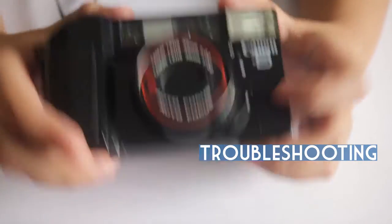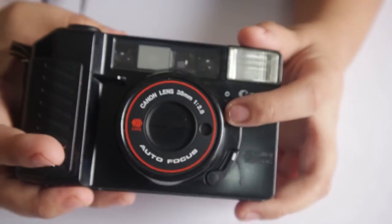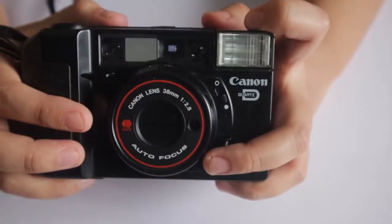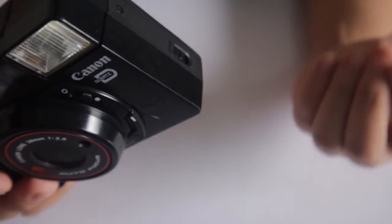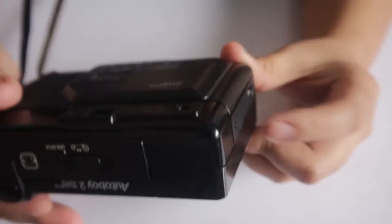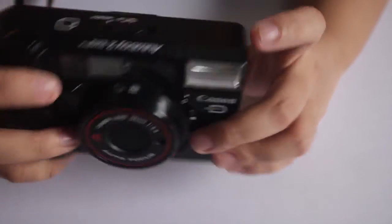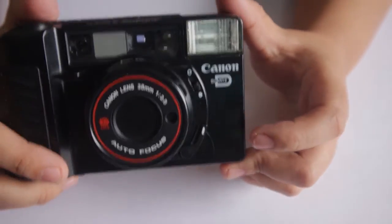There are instances where the camera doesn't seem to work — like pressing the shutter produces no sound, or the lens lever doesn't respond. Based on my experience, this is caused by a film jam. I resolved it by taking the camera to a completely dark area, closing all light sources in the room, placing it inside a box, opening the film compartment, and adjusting the film. It then worked, but be mindful that the film count will return to S — you may sacrifice 1 to 2 shots if that happens.